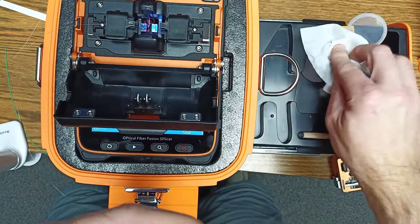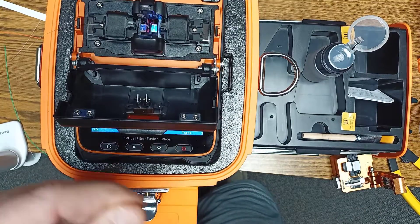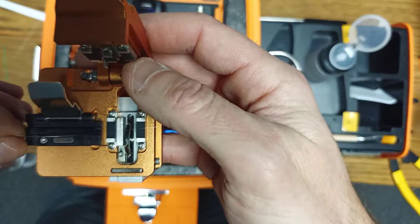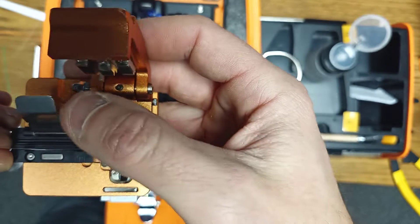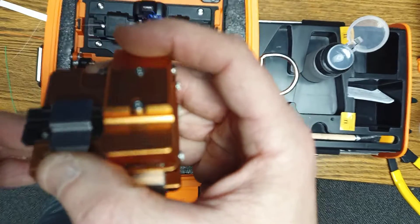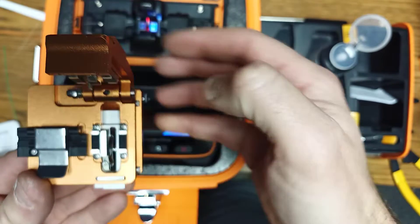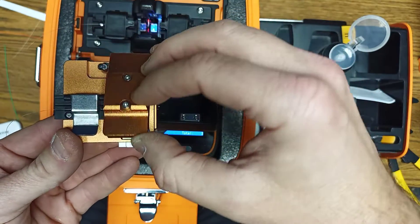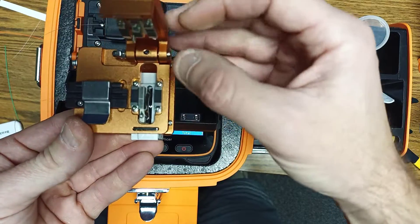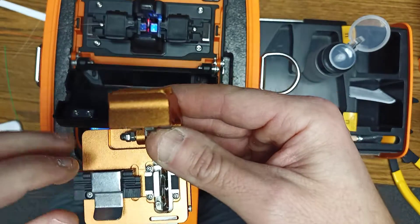I'm going to wipe off the excess glue. Squeaky clean. Grab this cleaver, put it right back in there. Usually I would do this with it on the table, but I'm trying to do this on camera. It's laying across pretty straight — close, open that, grab the piece of fiber that was cut and throw that in the little dispenser. Now both those sides are cleaved.